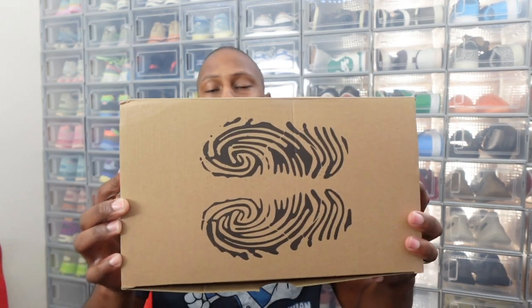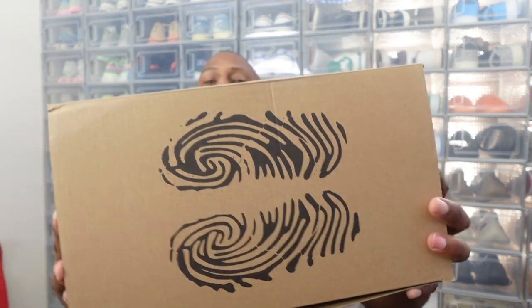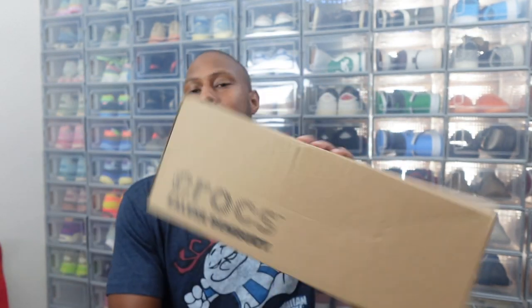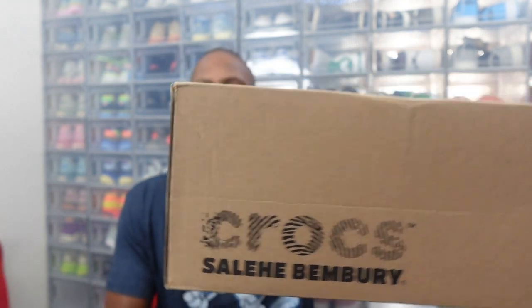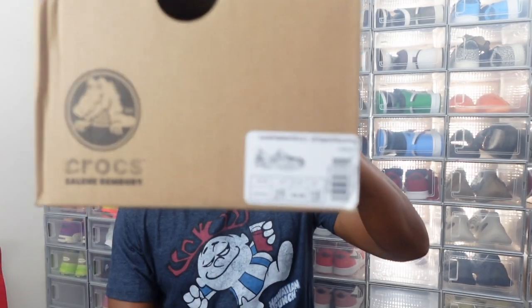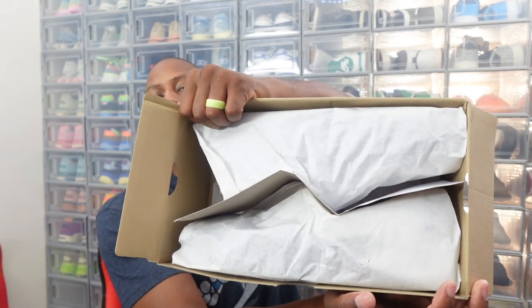As you can see, we do have this nice same box as always — the all brown box with the Slay Benberry fingerprint of the Crocs here on the front of the box. We got on the sides here, we got Crocs, Slay Benberry. Same thing on this side. And you already know what we do, man — we size down, we go with a size nine when it comes to the actual Crocs. Now we're just going to open the box up, guys. I want you all to see the packaging — they got them packaged up pretty doggone good.